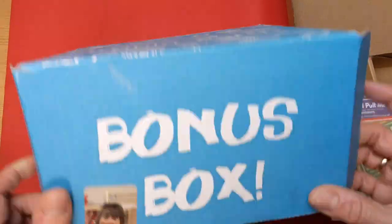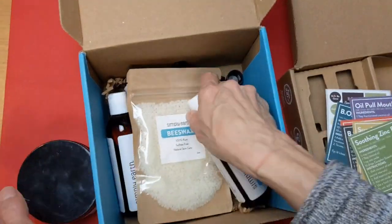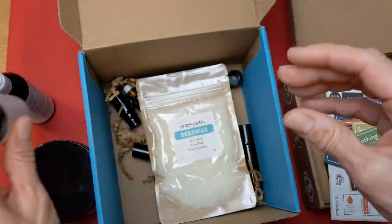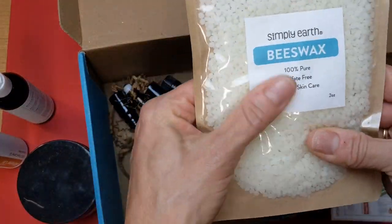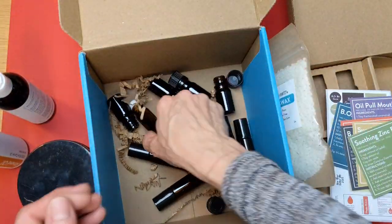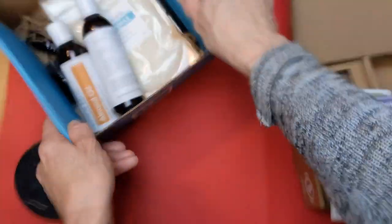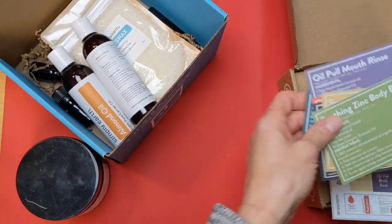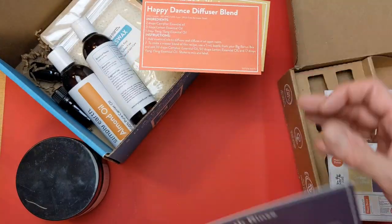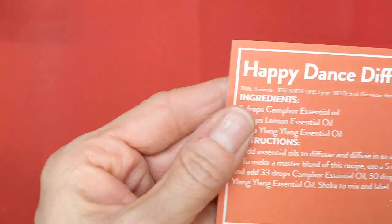The bonus box that you get with your first month's subscription, and every six months after that, has hard coconut oil, fractionated coconut oil, almond oil, some beeswax, and you get six of these five milliliter diffuser blend bottles and six of the 10 milliliter rollerball bottles. We will need some of those today. We're going to make three of these recipes: the body wash, the diffuser blend, and the roll-on.